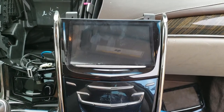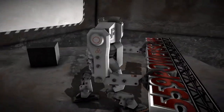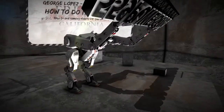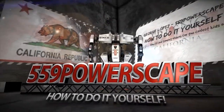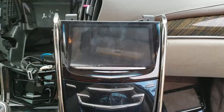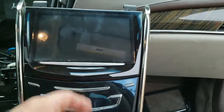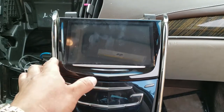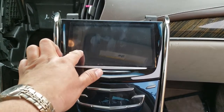Today we're going to install a radio on a 2013 Cadillac ATS. I recently removed this radio to replace the digitizer — there it is on the floor, that's the broken one — with this new one. The digitizer works, I already tried it out. If you want to see that, check out my last video.